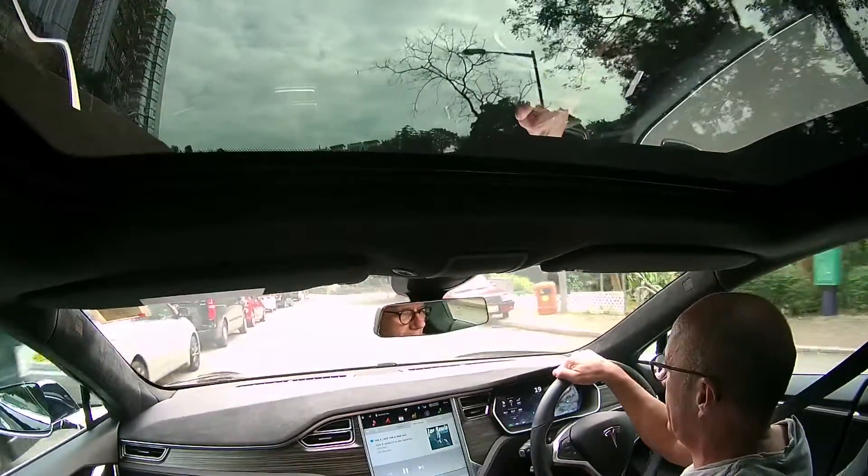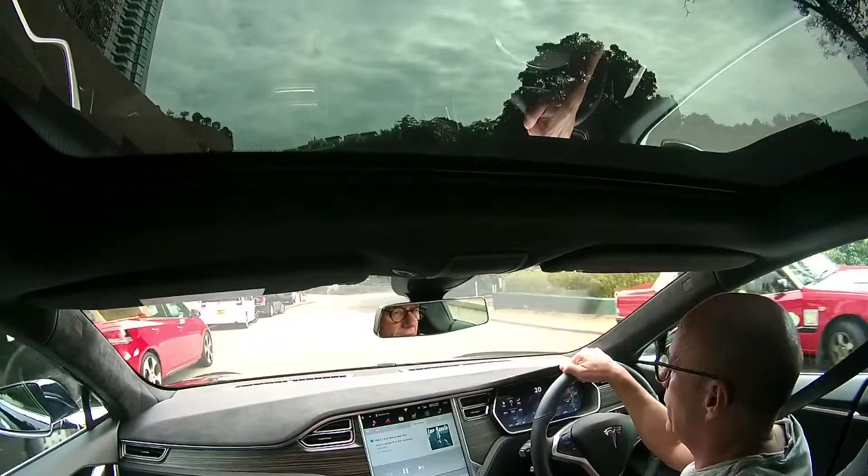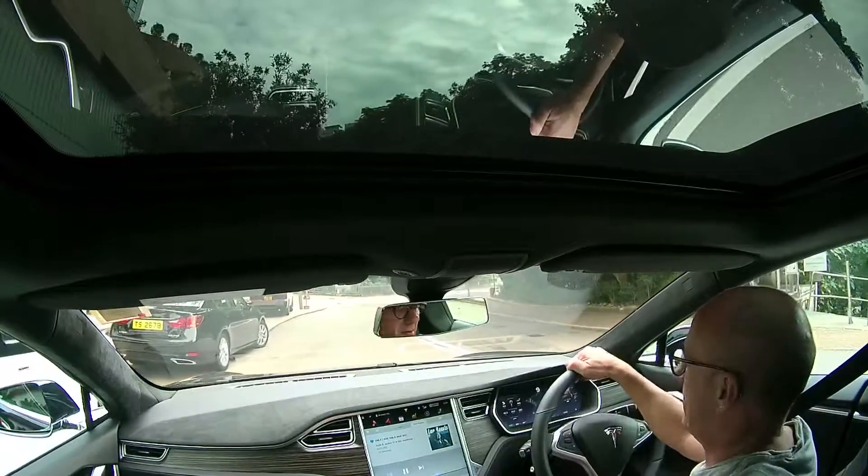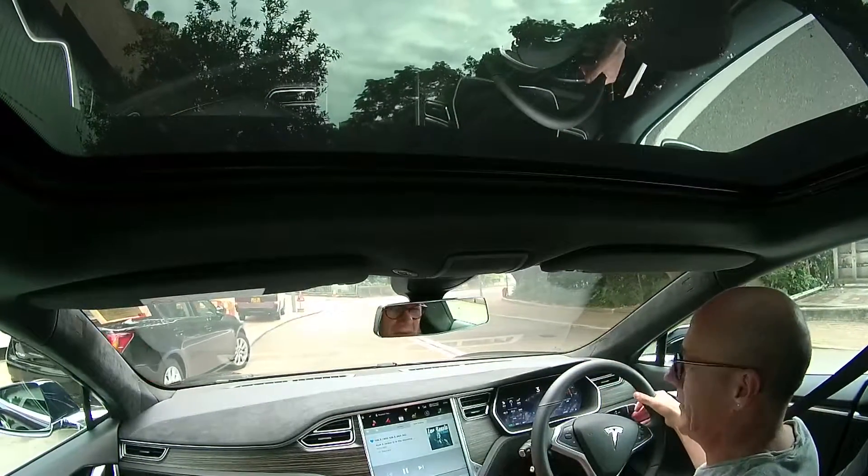We're going to try the self-parking. I'm going to try between these two cars — you can see it's pretty tight. It's probably somewhere I wouldn't consider normally.